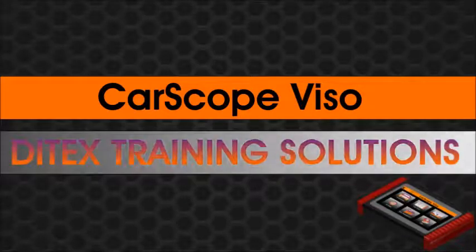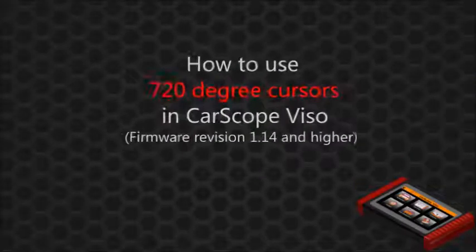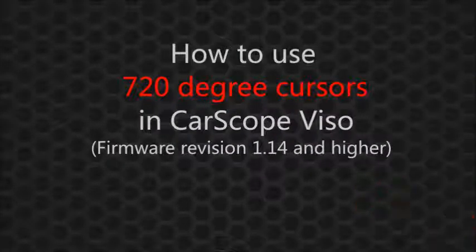Welcome to Ditex Training Solutions. This training module is aimed at studying how to use the 720 degree cursors in CarScope Viso.